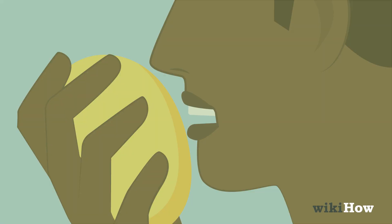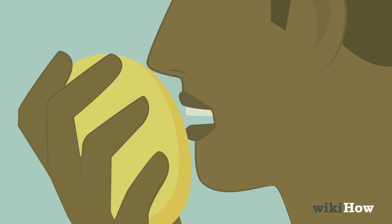Another option is practicing with a piece of ripe, soft fruit. Just bite a small mouth-sized hole into the fruit, then pretend the hole is a mouth and practice kissing it.